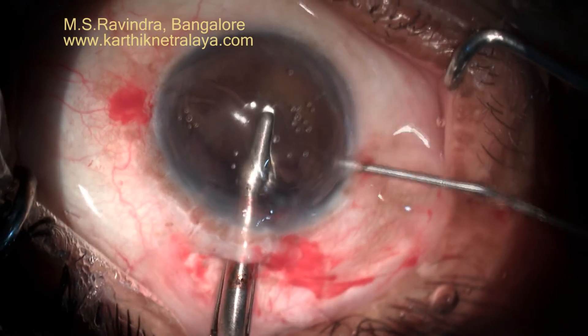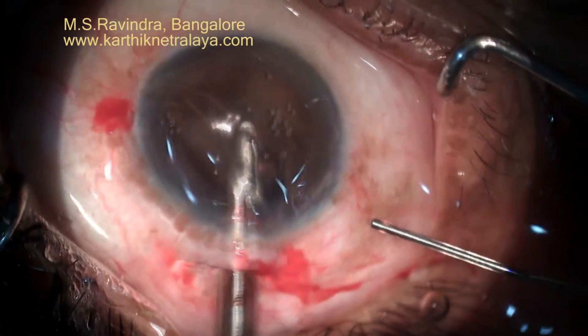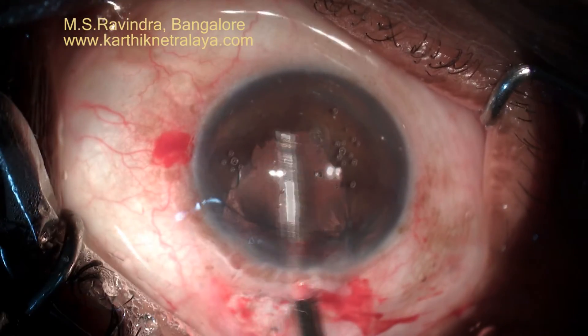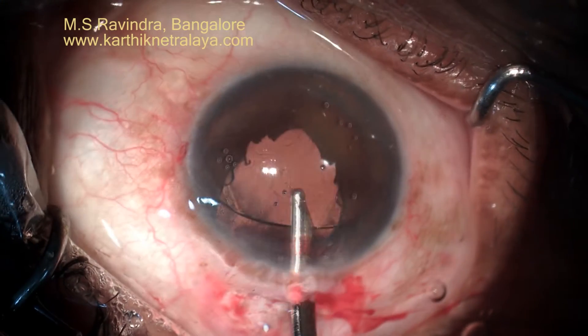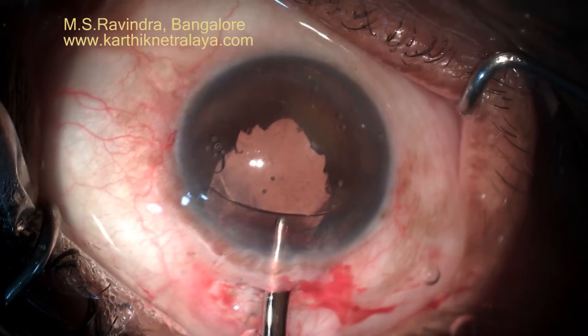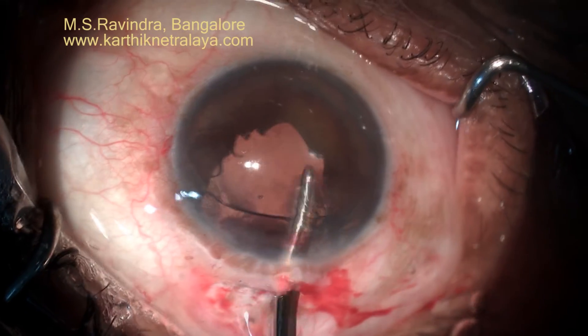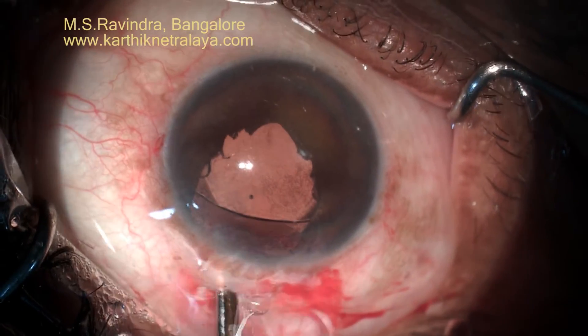Similarly, hold the other end. You lose the optical quality of the iris and cornea at this time. Enclavation is over on the other side. Remove the viscoelastic from the entry chamber completely, otherwise you will have post-operative high pressure. The viscoelastic clings to the endothelium and has to be washed out.